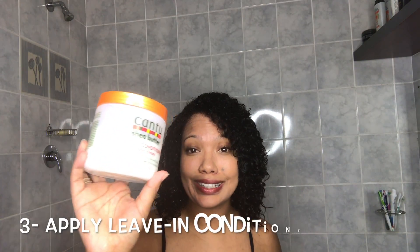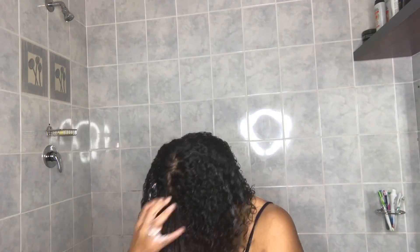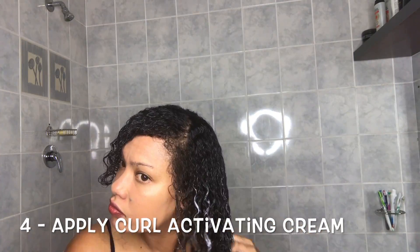I absolutely love this. I section my hair into either two, four, or six sections to ensure that the product is evenly distributed. Next, I'll be using the Curl Kirstie Curl Activating Cream. I always need a curl activating cream — it really makes my hair pop.